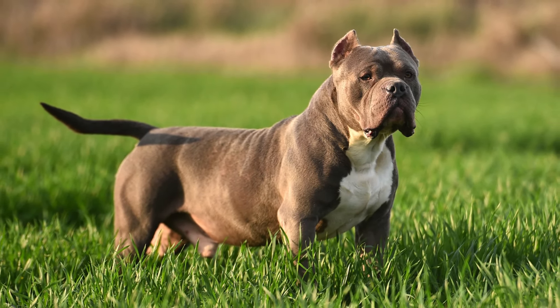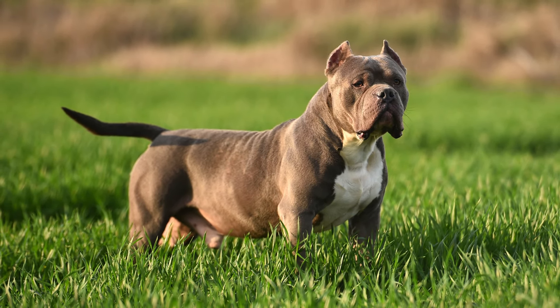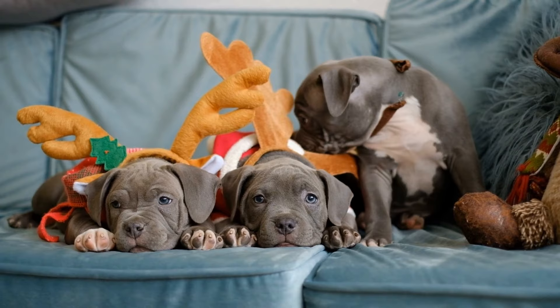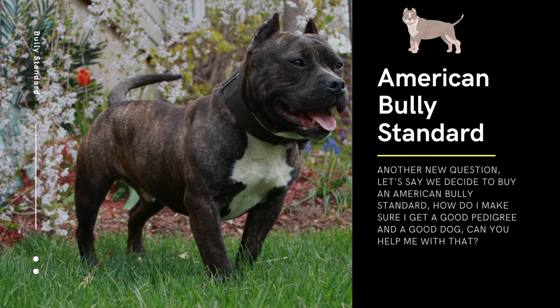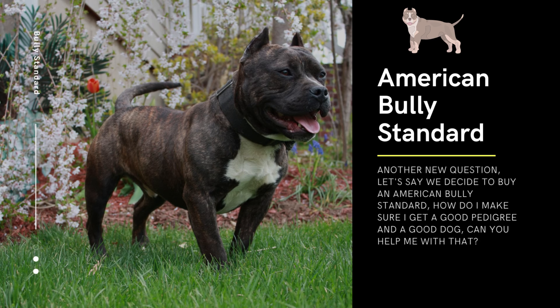In summary, the American Bully Standard can be suitable for families in different living situations, but it's important to provide enough space, time, and attention to meet their needs. As with any breed, responsible ownership and training are essential for a happy and well-behaved pet.